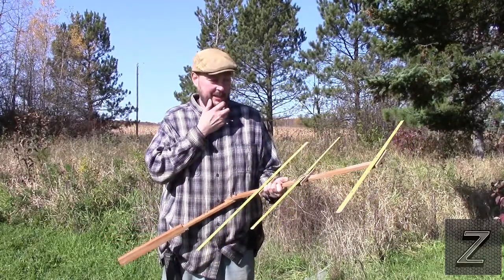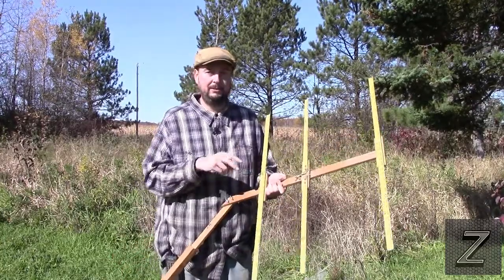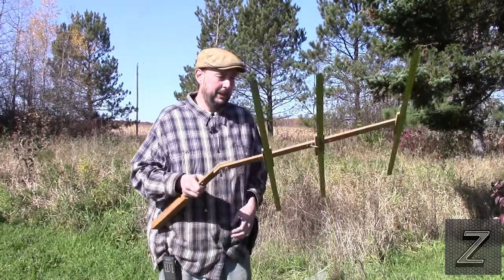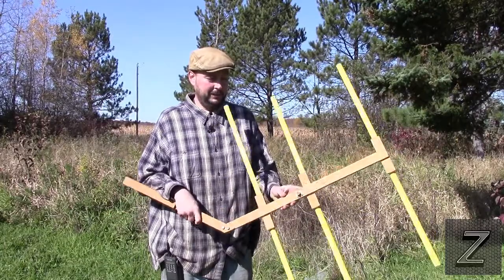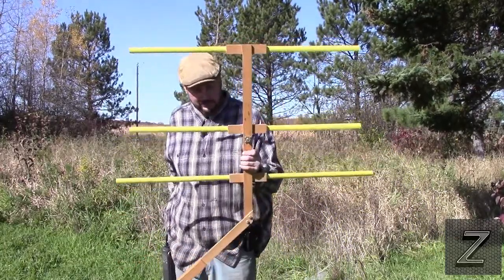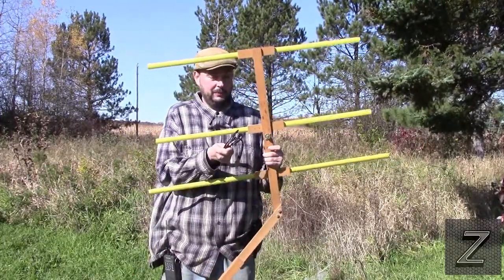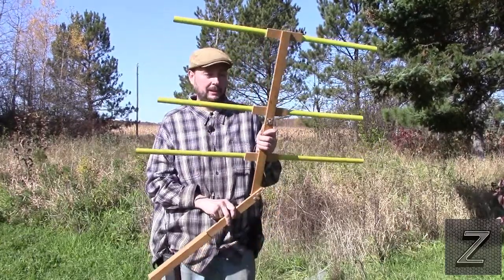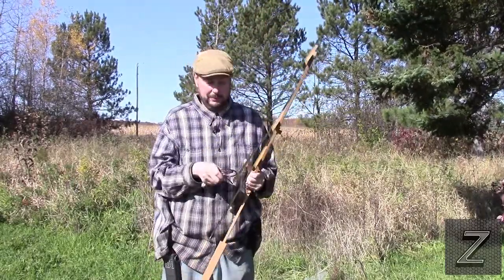In just a moment I've got a schematic drawn up to show you the different lengths for the elements and the spacings. Another thing I did is a lot of people will run their coax directly to the driver element, but I put in a connector so you can connect your coax of whatever length you want. If you're hand-holding it you can use a short one; if you're building a little tripod stand to get it up higher, you probably want to use a longer one.